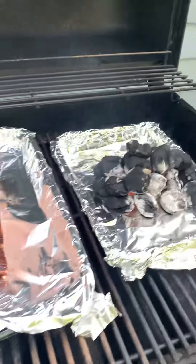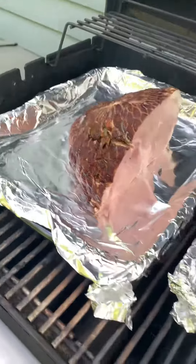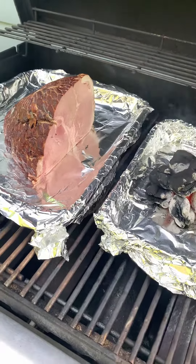Then we're gonna make a nice glaze. Let's see how it turns out. We'll be right back.